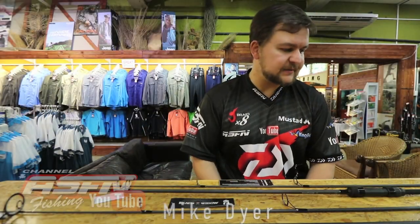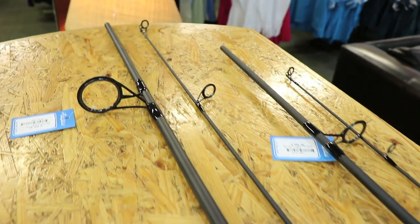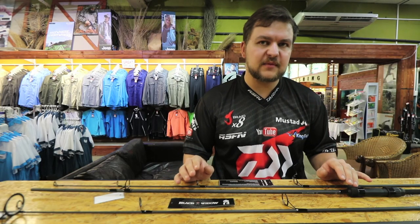Good morning ladies and gents. Today we're going to be talking about some more products that we stock at Kingfisher, available for wholesale. We're looking at two of the new carp rods — we've got a lovely new range that's come out, actually four carp rods that have come out now that are just absolutely fantastic.